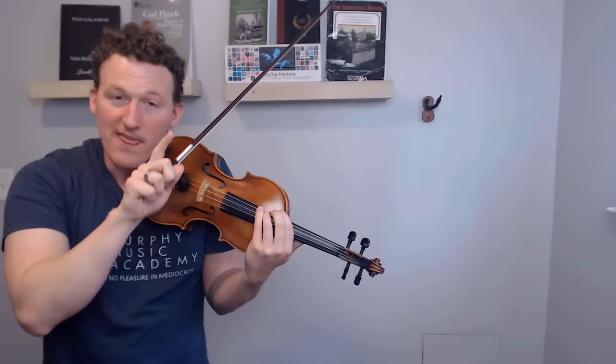Learning how to properly combine pressure, sounding point, and bow speed is what's going to keep your tone consistently resonant, whether you're playing pianissimo or forte, intensely or sweetly. Master this and you'll start to notice that the gap between your tone and your favorite violinist's tone is going to be a lot smaller. This is going to take a lot of experimentation on your part to truly implement, but to get you started, I'm going to give you some basic ground rules.